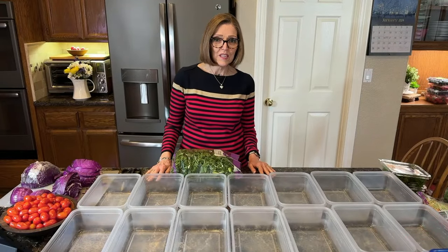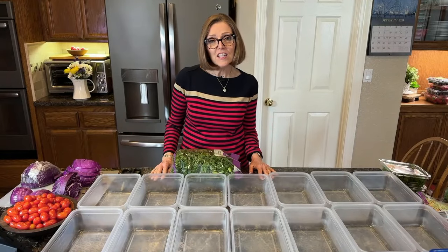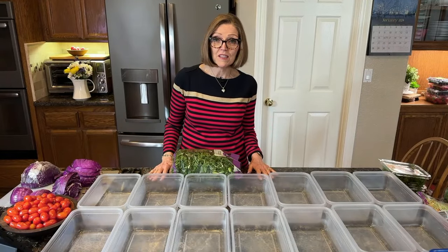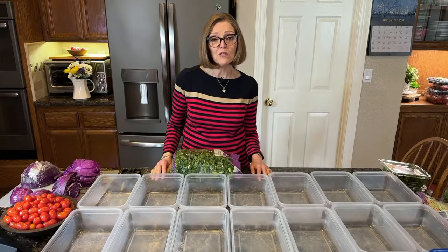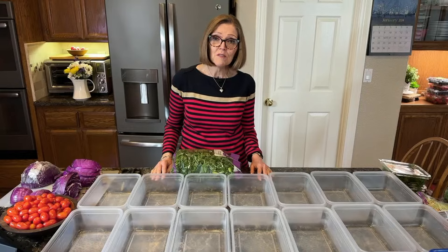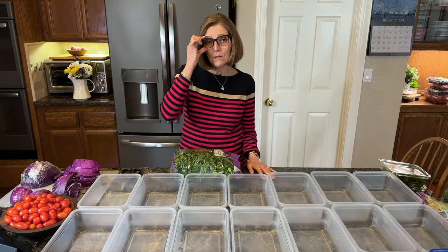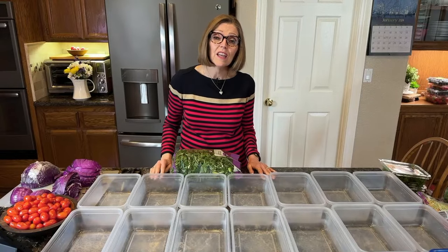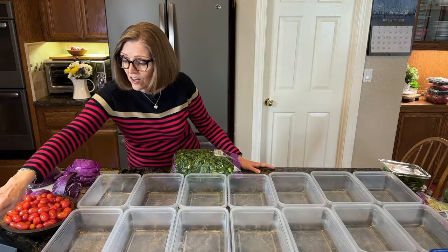Hi everyone, and welcome. I'm Tammy, your host today here on Nutmeg Notebook. I teach people about a whole food, plant-based lifestyle — what to buy at the grocery store, how to fix it once you get home. I'm a recipe developer and I love this lifestyle. My husband Tom and I will soon be celebrating 11 years having adopted a whole food, plant-based lifestyle, and we are happy that you are here.